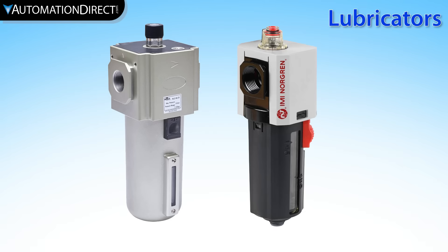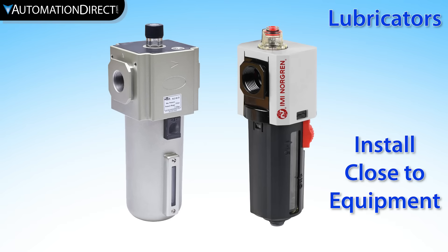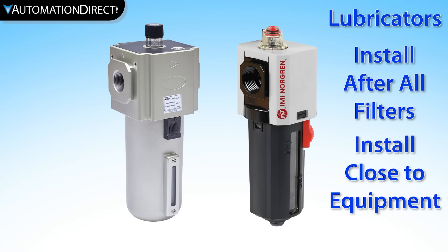Pneumatic air supply lubrication can increase speed, slow wear, and reduce leakage in and around operating components. Lubricators are typically required for air-operated hand tools such as grinders, impact wrenches, etc. If needed, a lubricator should be installed as close to the devices requiring lubrication as possible, since the lubricant does not stay in suspension over long piping runs.